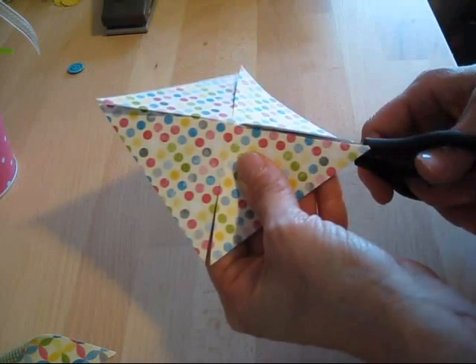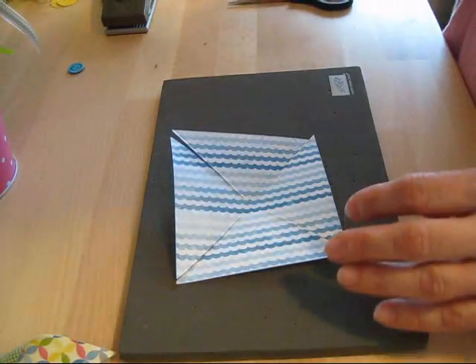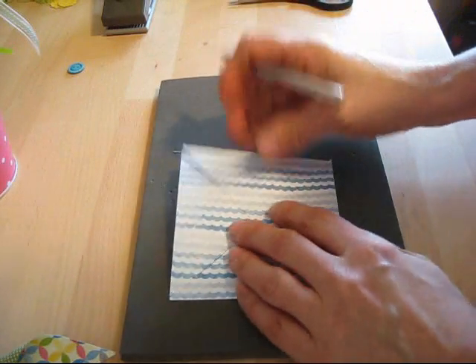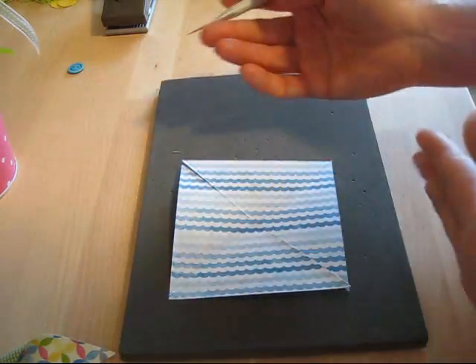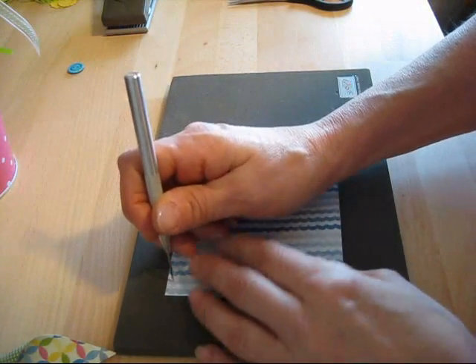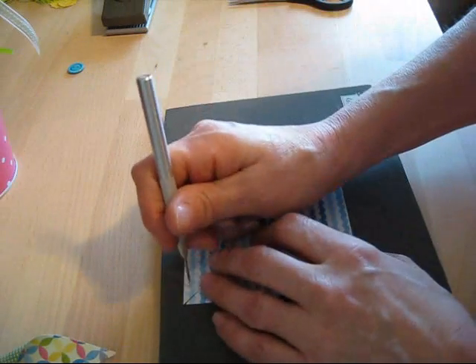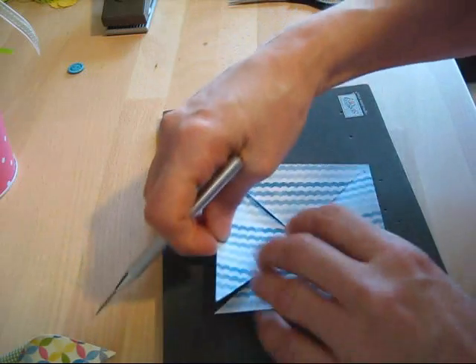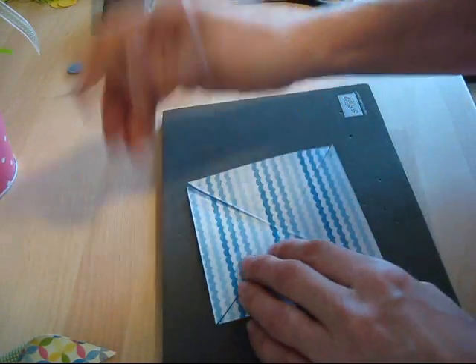We have to punch holes to put our brads into. It doesn't matter if the hole is on the right or on the left, but you have to be consistent with it. I'm going to go on the left. Each triangle just needs one hole — that's it.